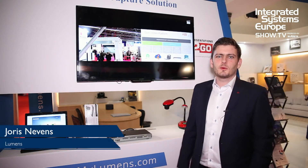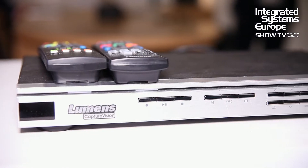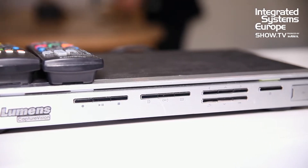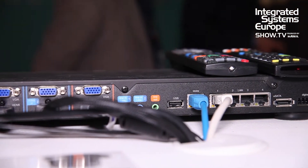Hello, my name is Joris Nevins and I work for the company Lumens. I would like to present to you today our LC102 lecture capture box. This is a small yet powerful box that can record and stream at the same time. You can record and stream up to four inputs. The inputs can be HDMI, VGA, and our IP camera.